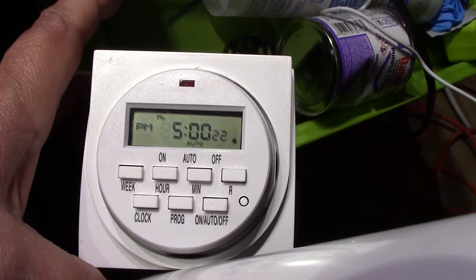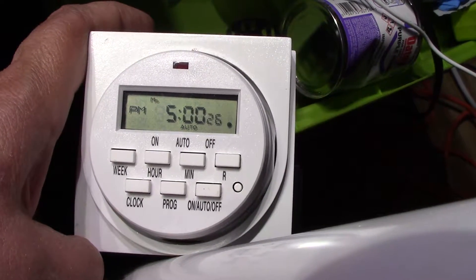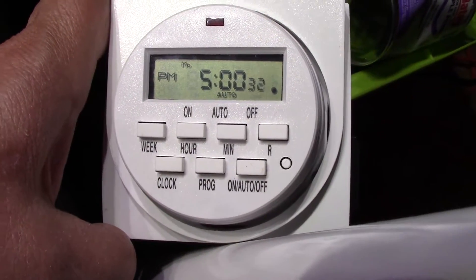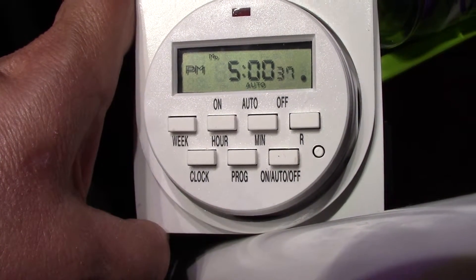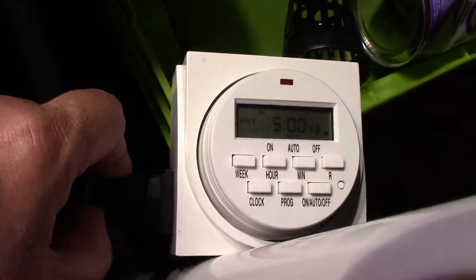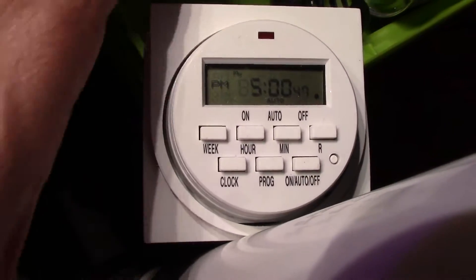So here's the timer, and I do have it set for four times a day right now because I've just transplanted a whole bunch of these plants, and they actually had some good established roots, so I want to make sure I give them a good start. I have them set for 11 minutes, four times a day during the light cycle. Right now you can see it's set to auto — I did override it just a minute ago, so you can do that.